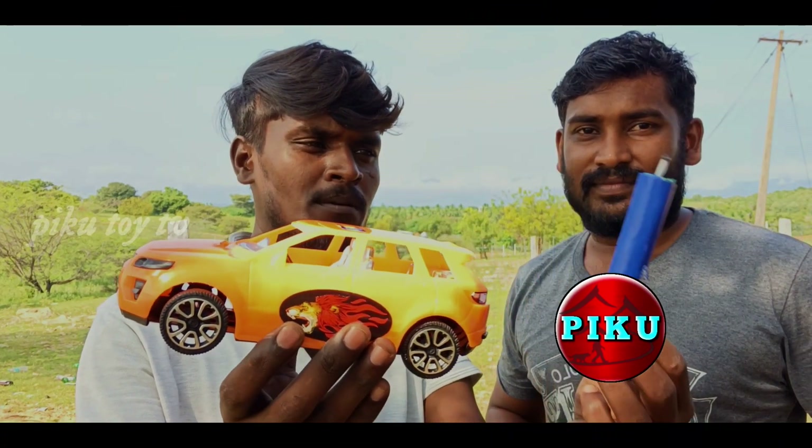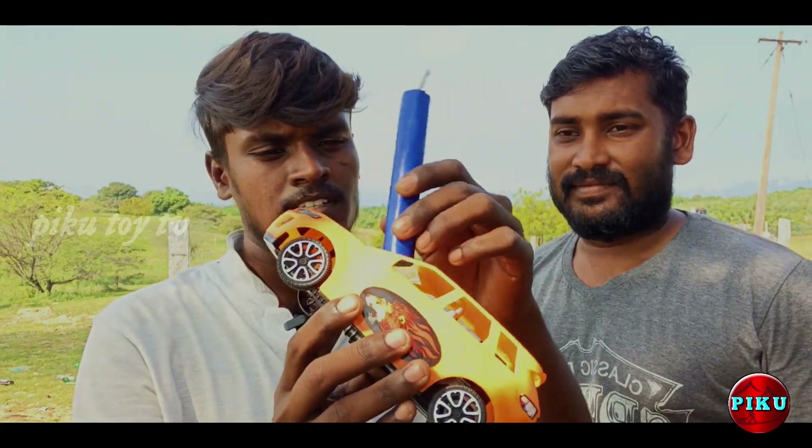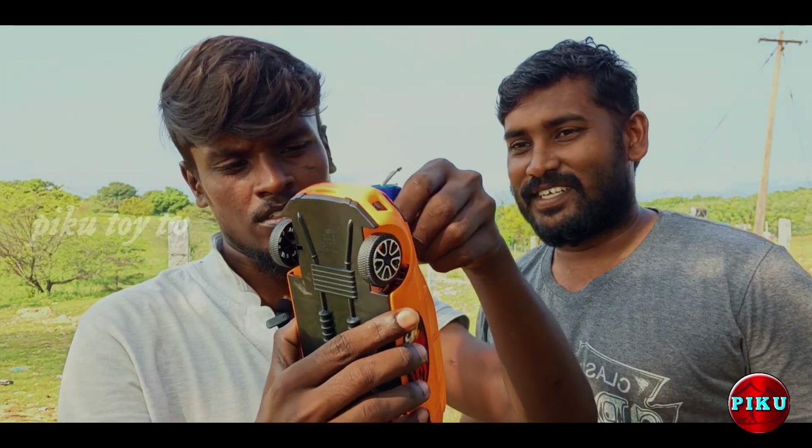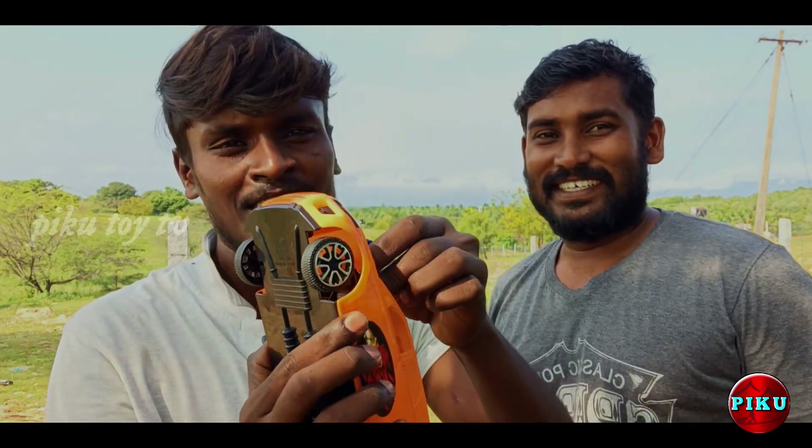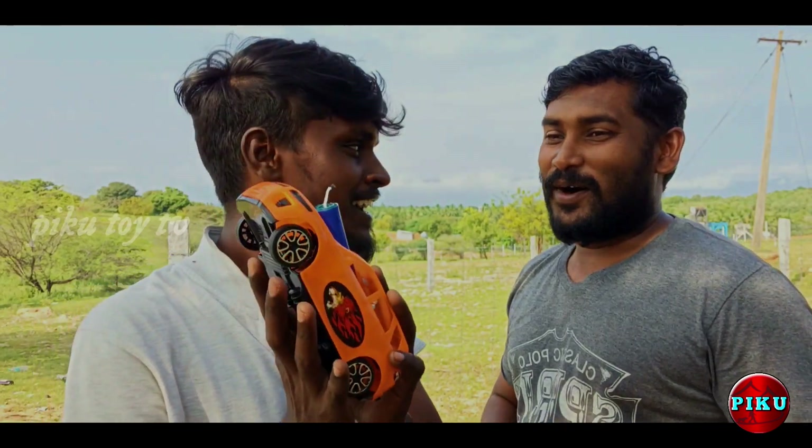Okay guys, let's go inside the car. We are going to set the car and run it. The bomb is going to be set.